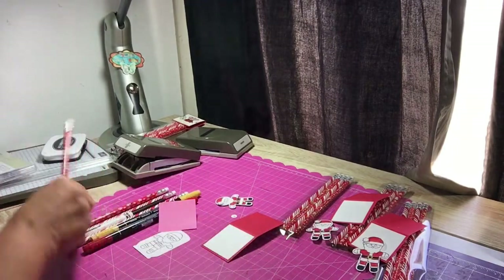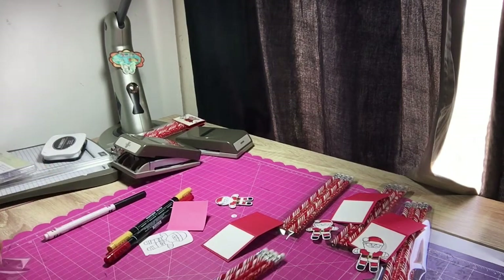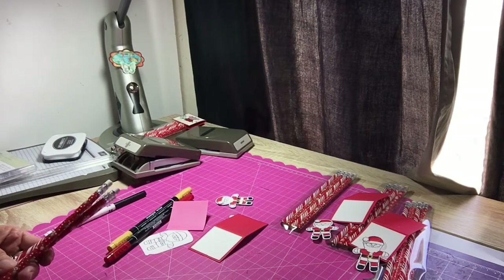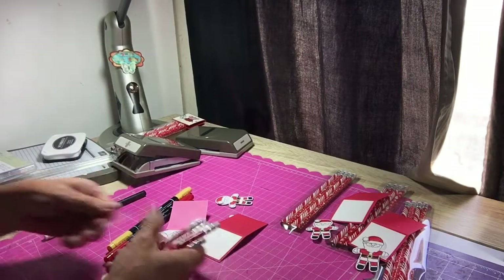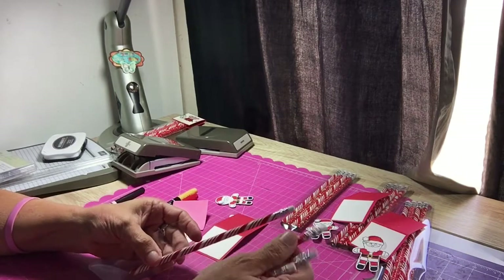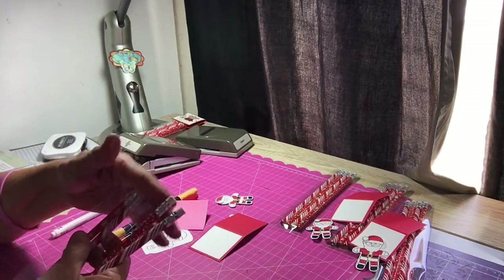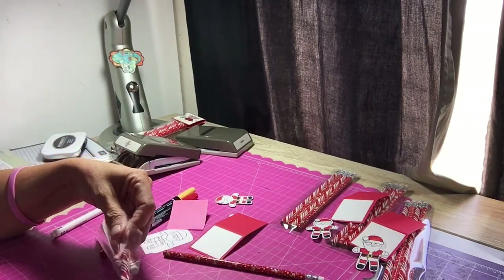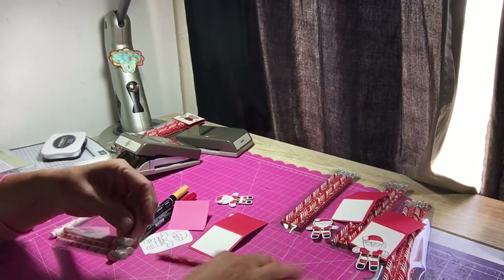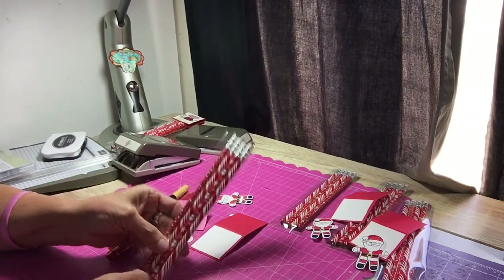The pencils come in a pack — there are four candy cane ones and four with a snowman and a reindeer. We're going to stuff the package first, alternating them so there would be one of each. Just smash them all down like that.